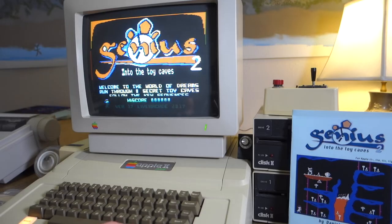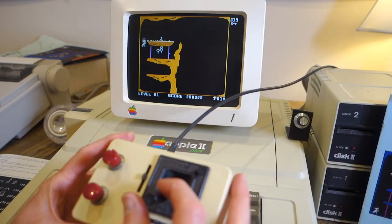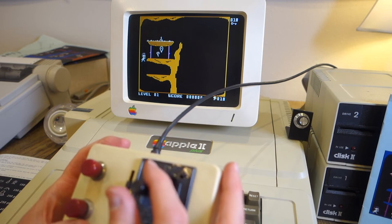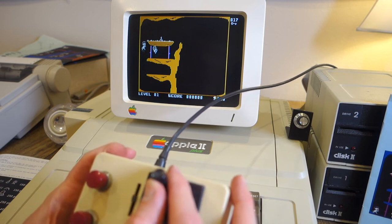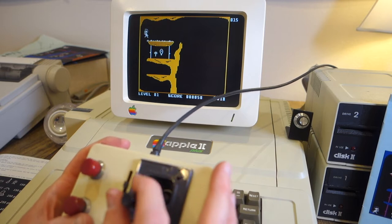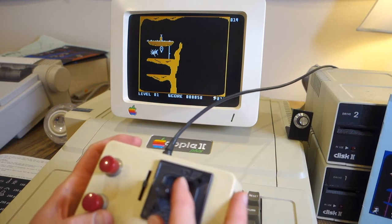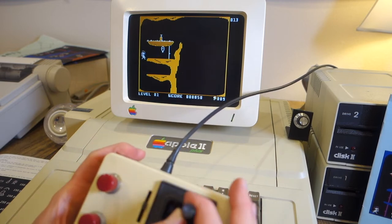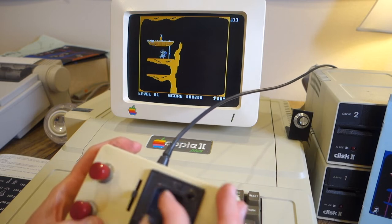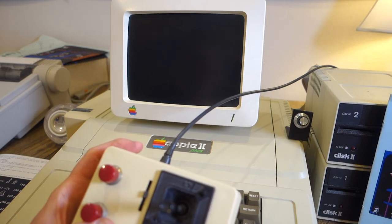Let's go ahead and hit the spacebar and we'll start to play. So the object of Genius 2 is to collect all of the keys to be able to get through the doors and then finally to escape, and you have a time limit. I just collected the first key. You can see I ran into one of those bad guys there. The trick with this game is to memorize the pattern, and then once you've done that, you can actually play the next levels that much faster.